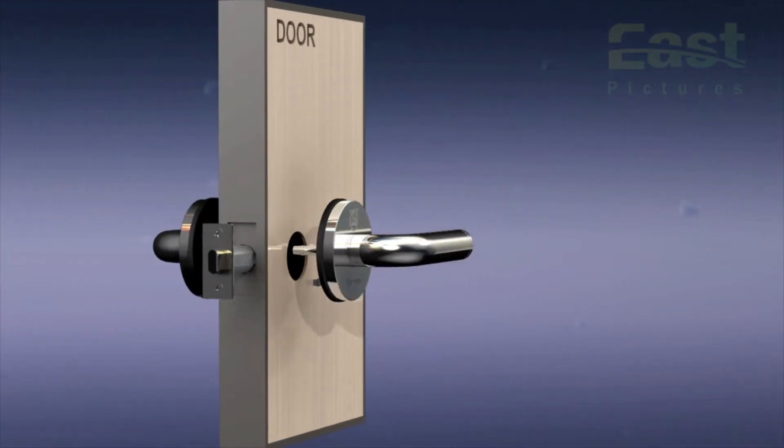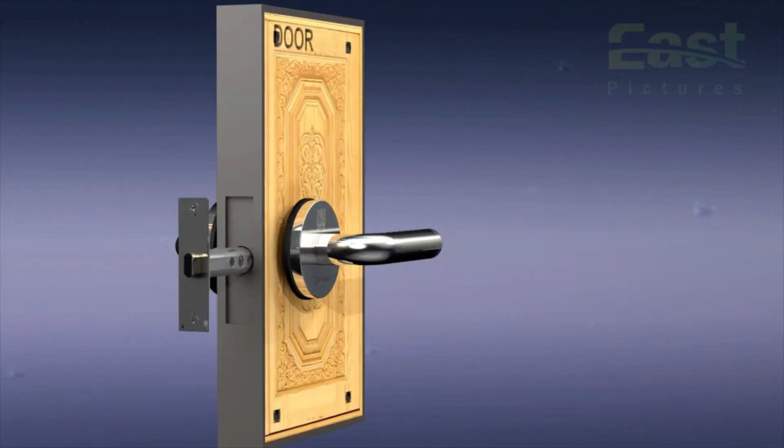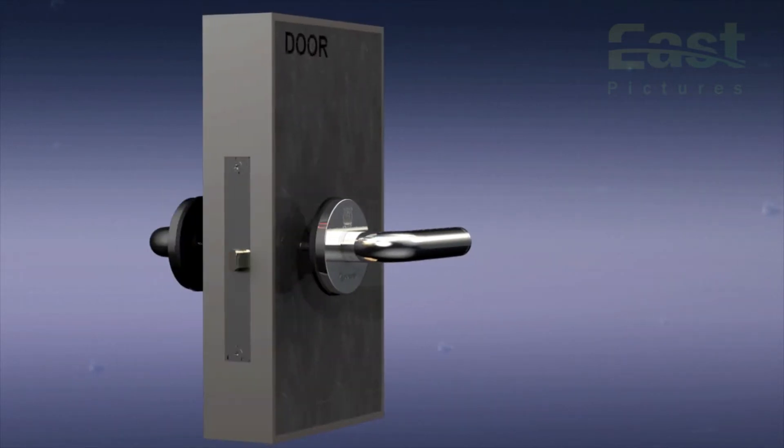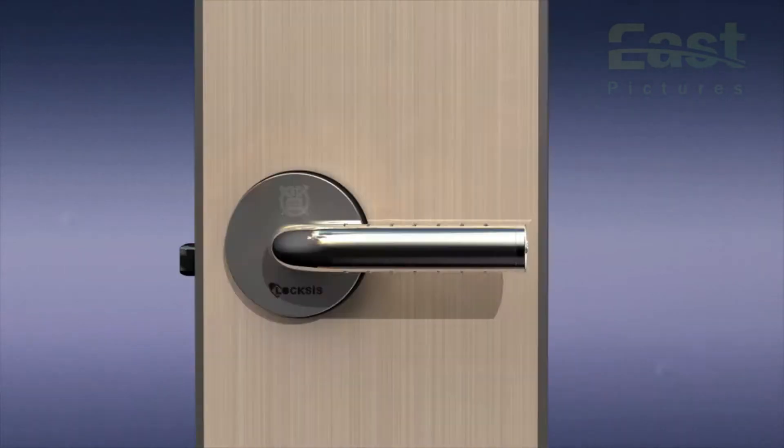The electronic touch lever lock can be installed without damaging the door. It can be installed on doors of any size or thickness. It is made of stainless steel, so it is safe and strong.